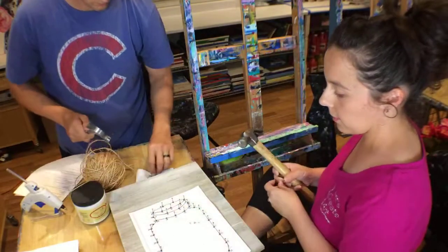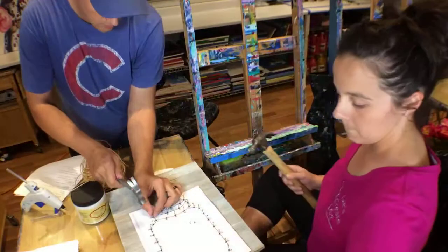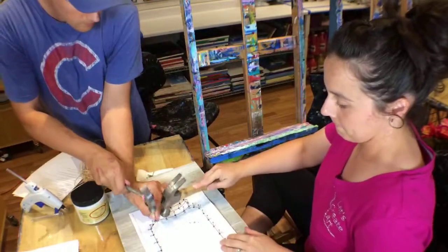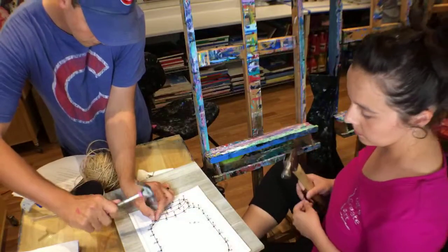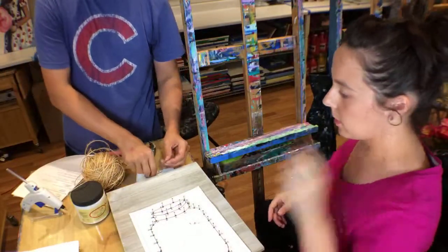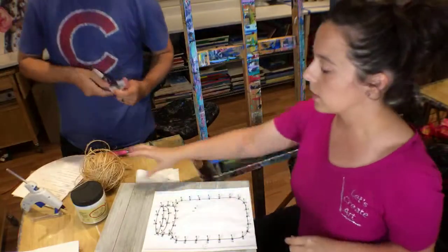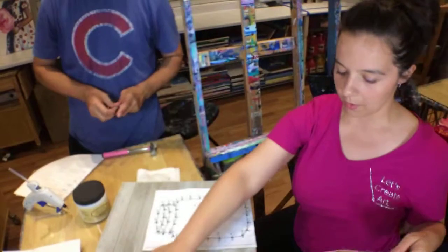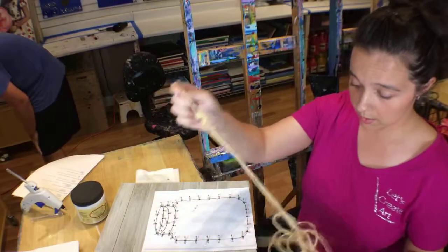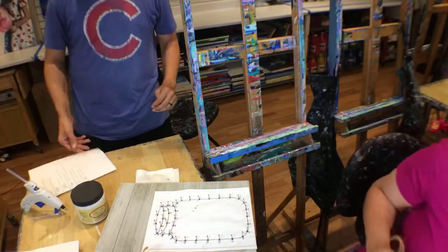Alright, we're almost there. We only have a couple left — we have four. Okay, so we got all our nails in. Typically when you see string art, they use the thin yarn or thin string, but I have this twine yarn that I thought would look kind of neat. So I'm going to wrap it around here — we've got a bit of a nest here. I might just need to cut it off. Let me get the scissors and cut it off.